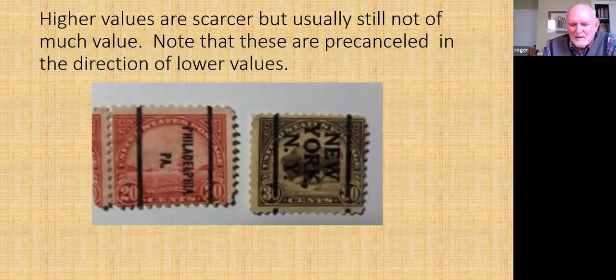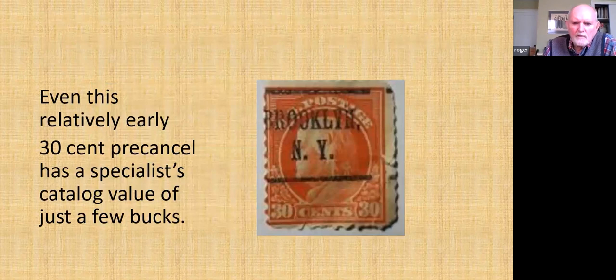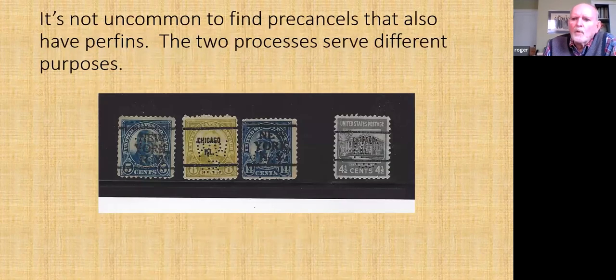The pre-cancel on stamps of this format always runs across the short dimension. So if the stamp is printed in what they call landscape format now, you'll get the pre-cancel going this way. These pre-cancel stamps are almost always worth about nothing — even this early one has a value of only a couple of bucks, and this goes back to about 1912. This is the catalog of pre-cancels from the pre-canceled Stamp Society; this one deals only with Bureau pre-cancels. There is another open-ended catalog because people keep finding places that add these things.